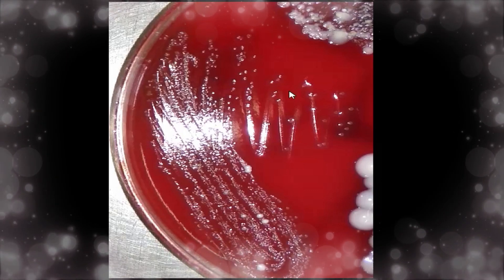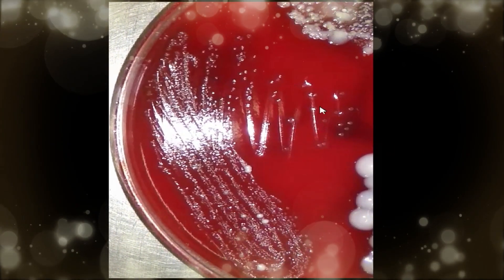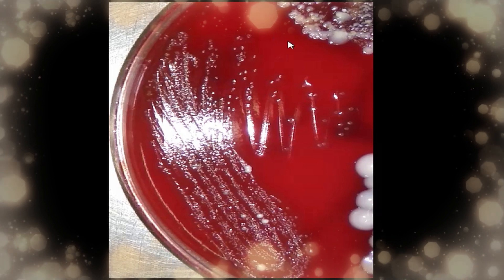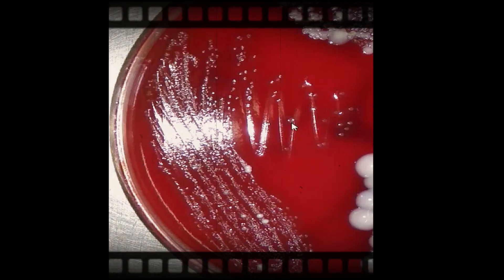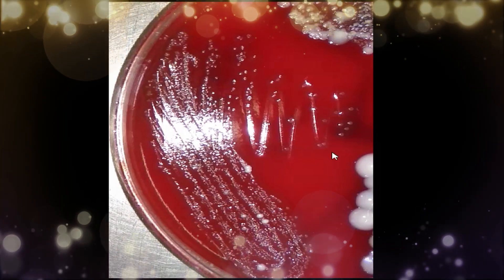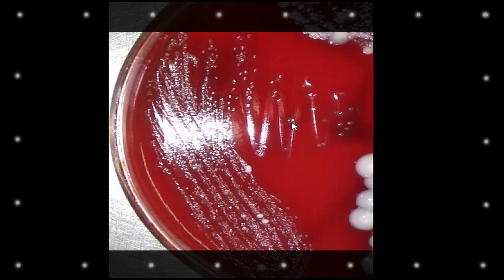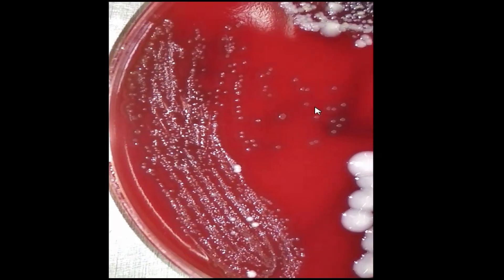Today we are concerned with observation of draughtsman's colonies of Streptococcus on a blood agar plate. Sputum specimens were inoculated onto this blood agar plate, and after overnight incubation, this type of colony was observed. To identify draughtsman's colonies, look for a depressed center with an elevated ring. Try to observe — all of these are draughtsman's colonies.